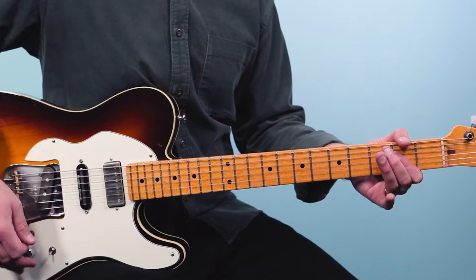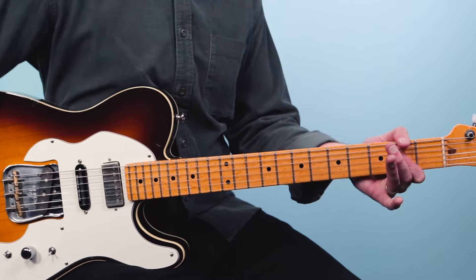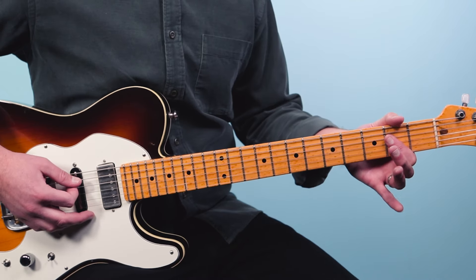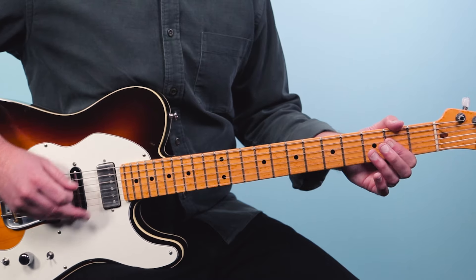So we've got three chords and the opening part sounds like this. We're just going to use three chords here. Let me break them down for you.